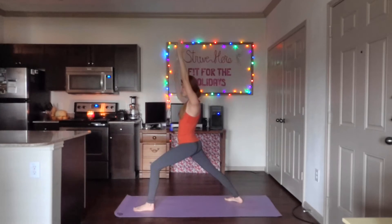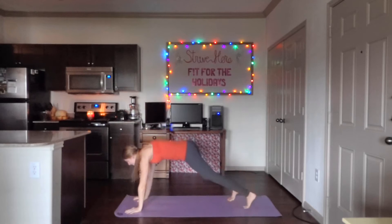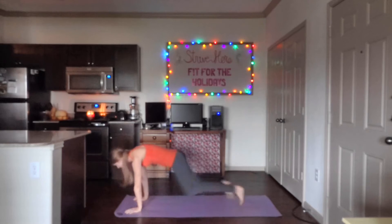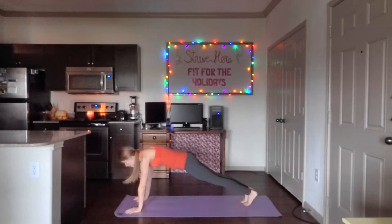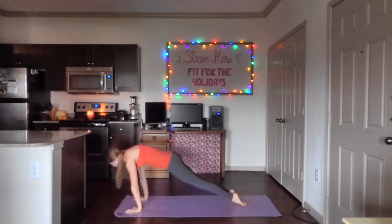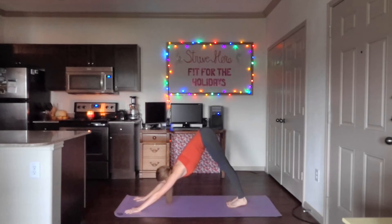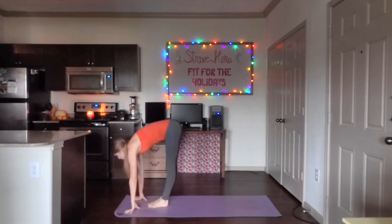I feel tightness in my hips — I'm going to send my breath there. Exhale, bring both hands down to the mat. Step back into plank, 20 mountain climbers. Stay strong here. Chaturanga, upward dog. Exhale, back. Downward facing dog. Look at those hands. Step or jump forwards and slowly roll up.